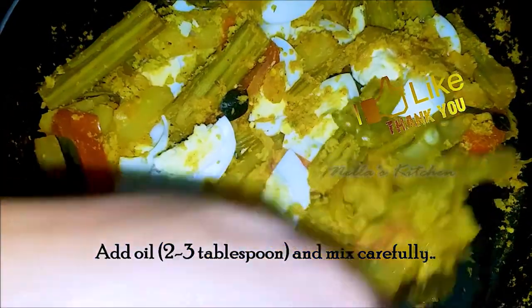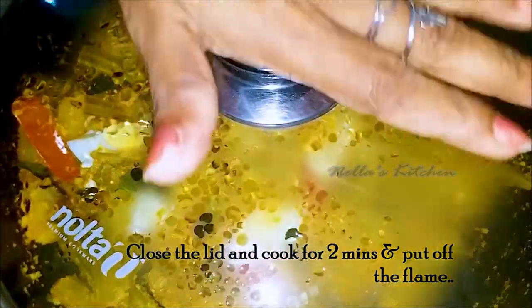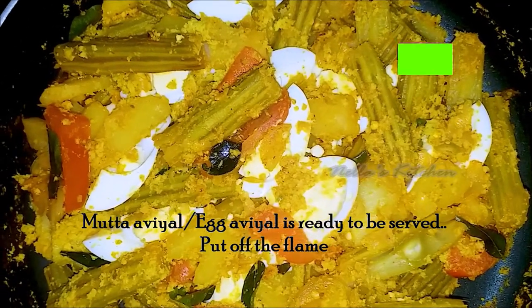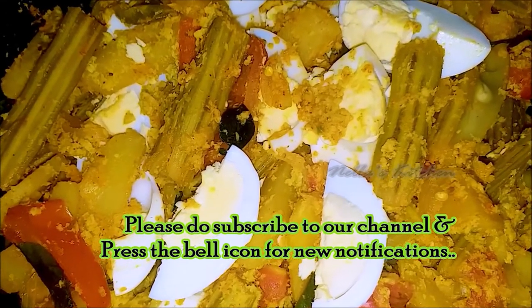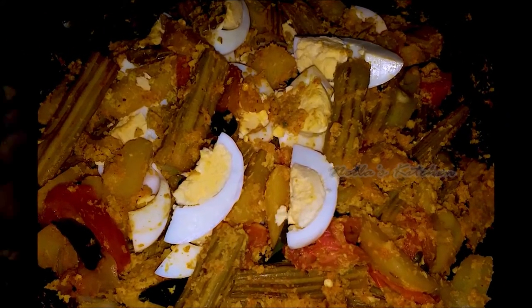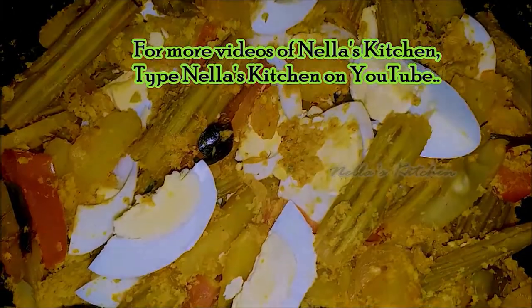If you want to mix it well, mix it well. Let's mix it well. If you are going to mix it well, let's make it well. Now, if you want to mix it well, then we'll have a flame. Thank you so much for joining us.